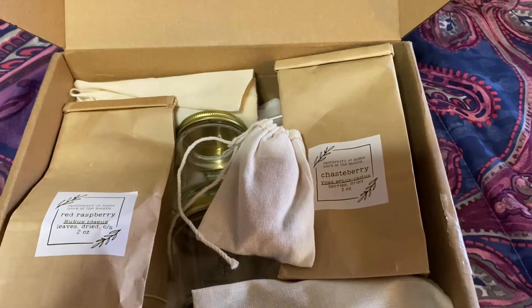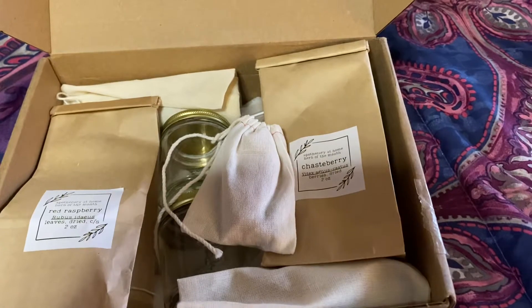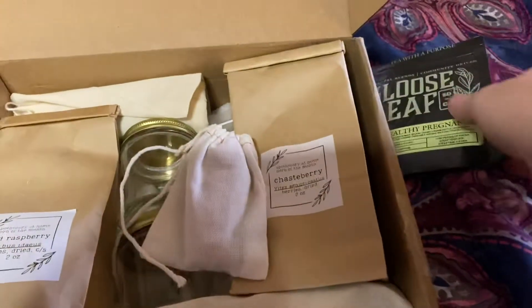Oh, I can smell that peppermint! That smells yummy. I'm really excited about that.